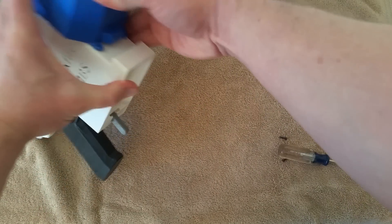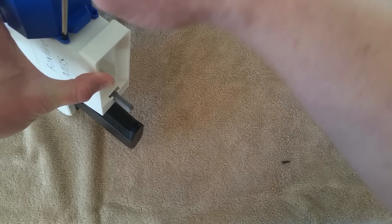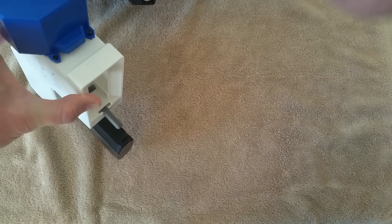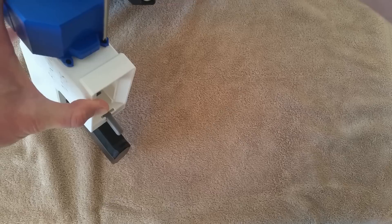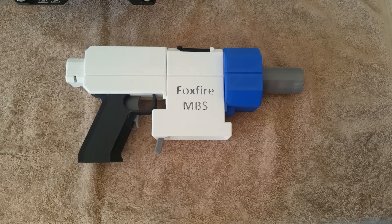Slots line up, put your screws back in — slots line up, put your screws back in — and you're ready to go. Now you've got a blaster that meets the 130 FPS cap and you're ready to play. And this all came together in about two minutes: unhook the old one, plug in the new one, slot it back together, and you're ready to go.